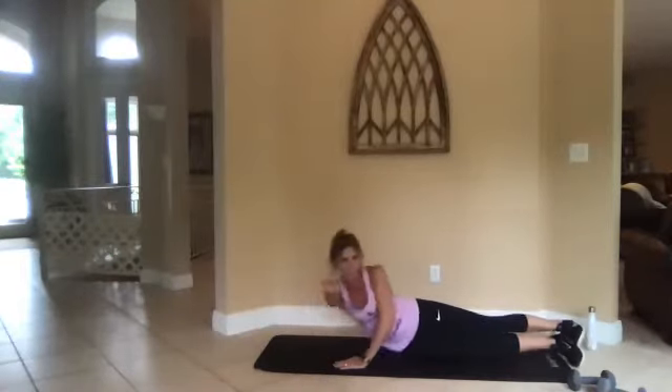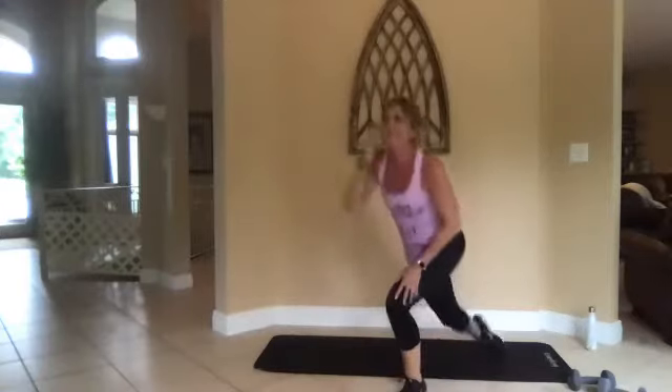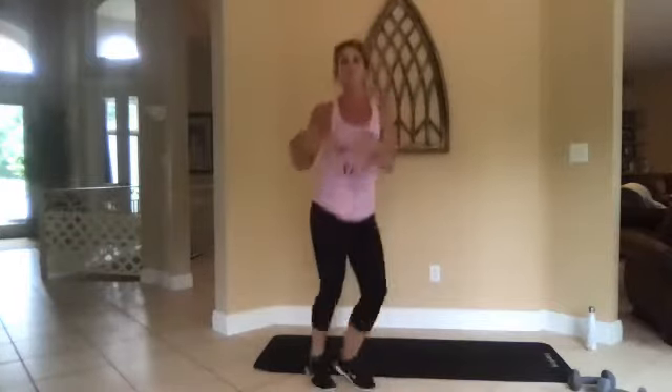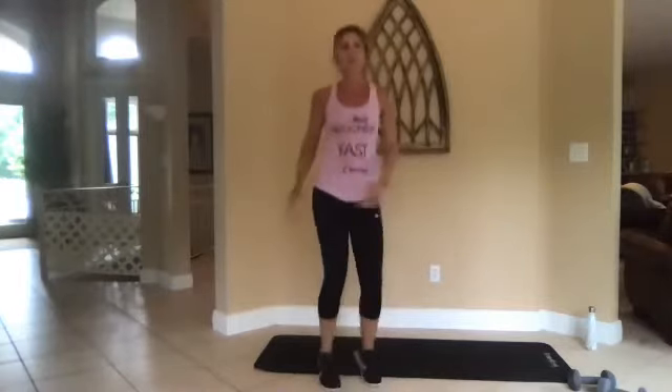Three, two, one. All right, let's bring it up — jog it out, shake it out. Good job, those were some tricky ones. Lots of full body stuff on the floor with the superman and the plank. Jump or march, whatever you need to do.